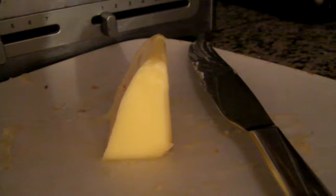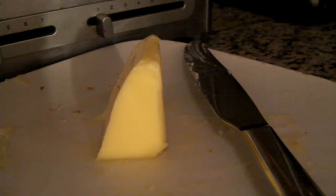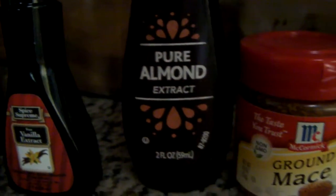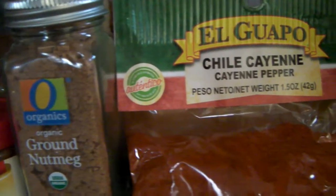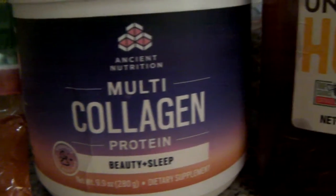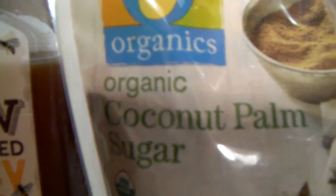This is my chicken recipe - my way, extra fattening. I'm going to use some butter, and I'm putting in some organic paprika, vanilla, pure almond extract, and mace. I've got some ground nutmeg, cayenne pepper, and cow collagen because I want to put it on my chicken steaks - the chicken that's cut like steak.